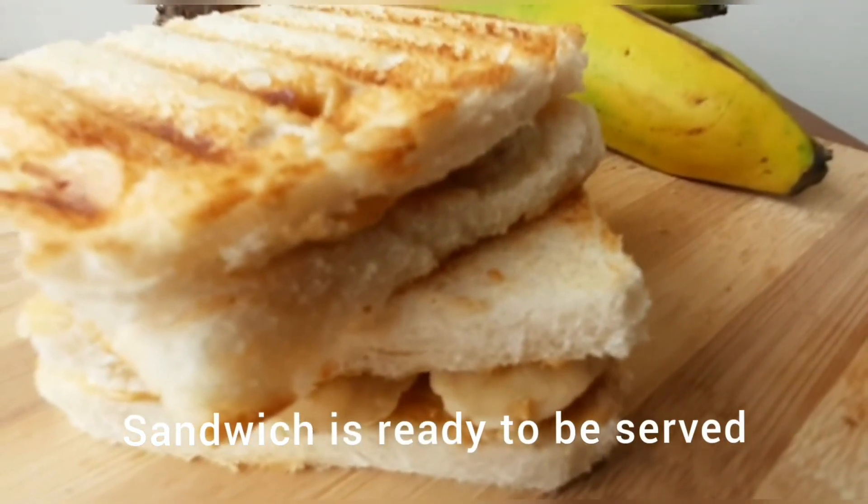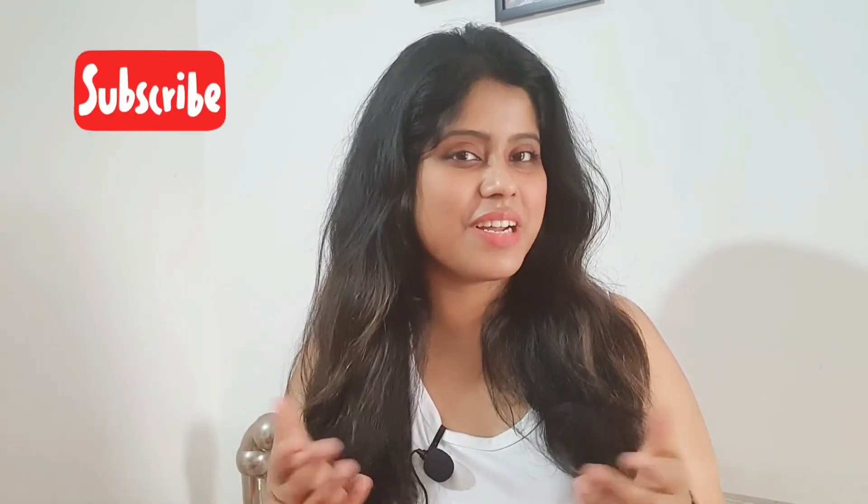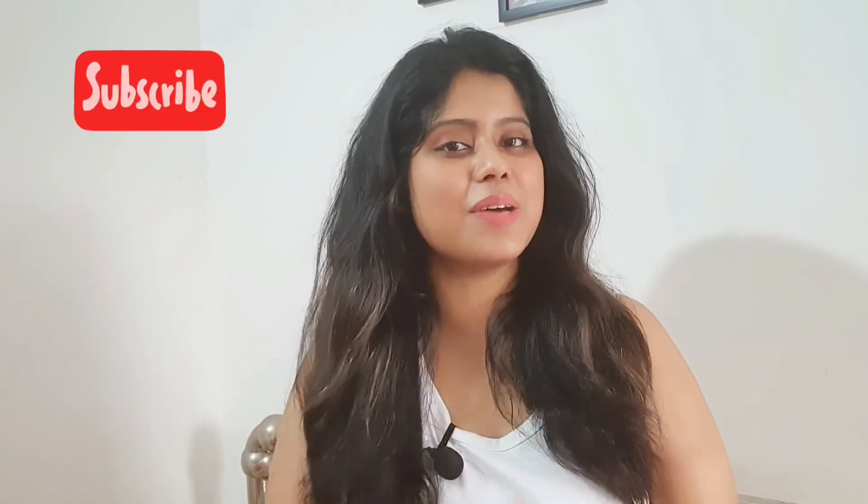Your sandwich is ready — enjoy! Thank you for watching. If you liked it, hit the like button, share with family and friends, and for more recipes please subscribe to my channel.